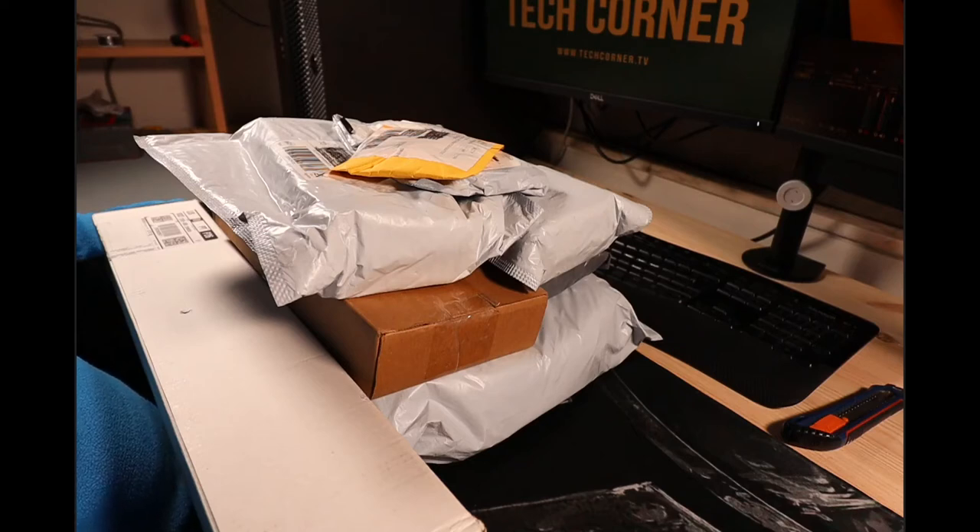Hey there, I'm Hugo Ferreira from Tech Corner TV and welcome to a new mailbag day. If you are new here, make sure you hit the subscribe button and the bell icon to be notified every time we have new content. Lots of stuff to unpack, so let's jump into it.